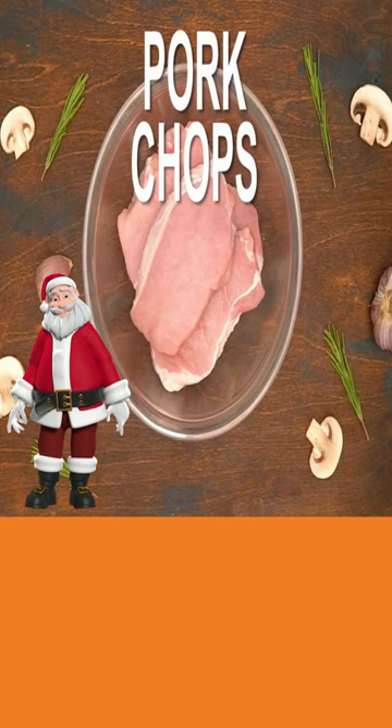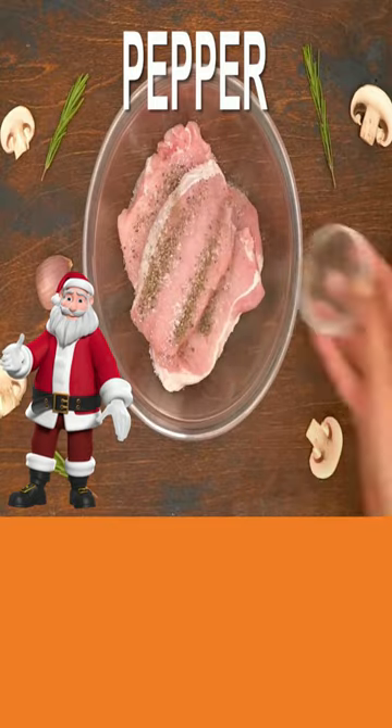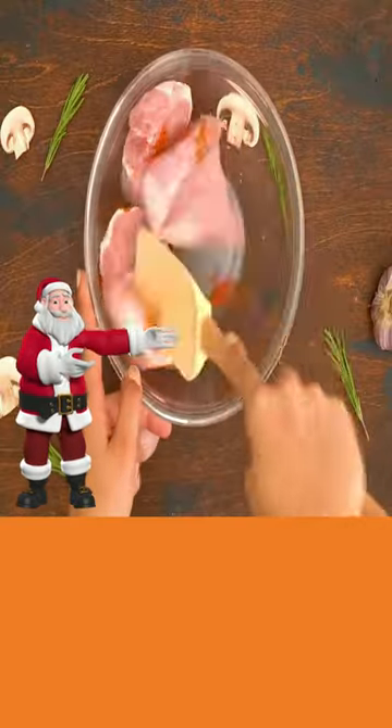Today, mushroom pork chops. Take your pork chops, add salt, pepper, paprika, and mix till coated.